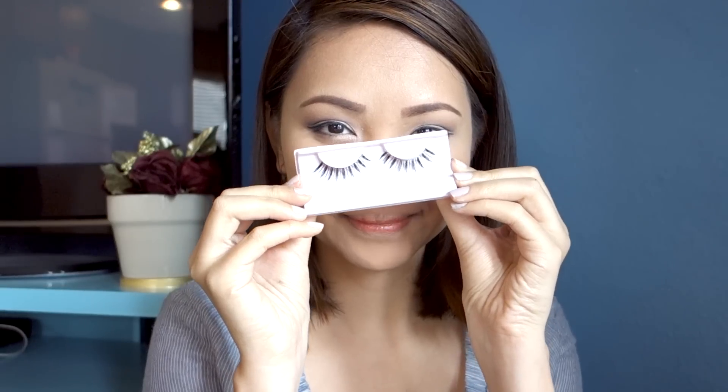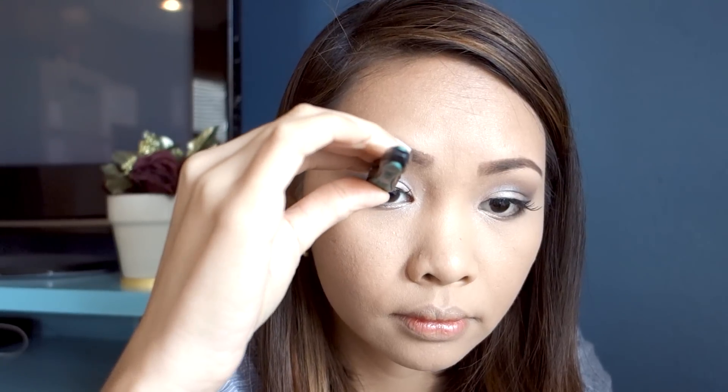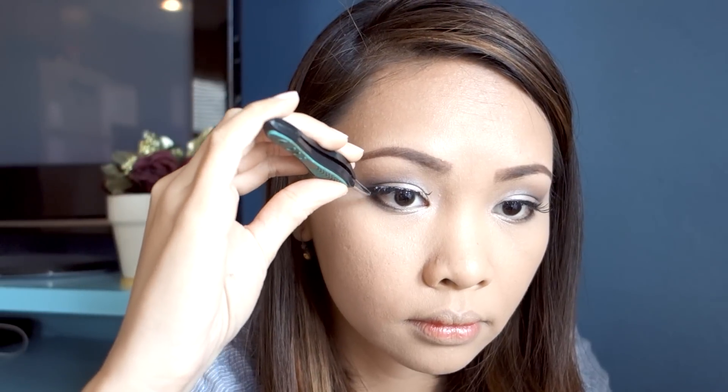For this look, I'm going to use false eyelashes that I got from a Japanese store. I really like these lashes — they're very lightweight and they stick fast onto your lash line, of course depending on the glue or adhesive you're using.